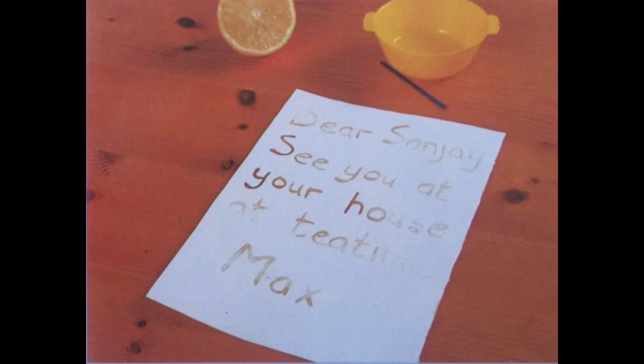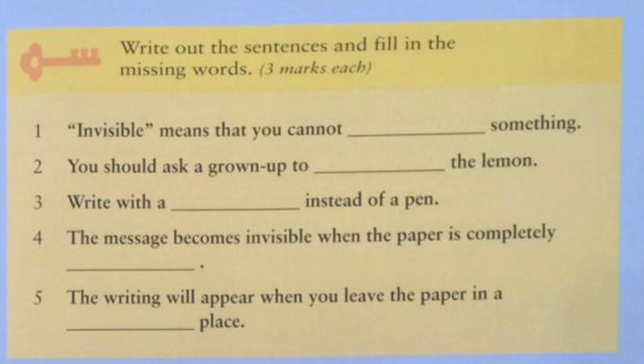Now let's move to the exercise part. Write out the sentences and fill in the missing words. Number 1: Invisible means that you cannot see something. Perfect, my dear students.